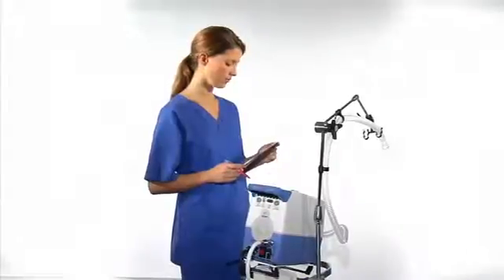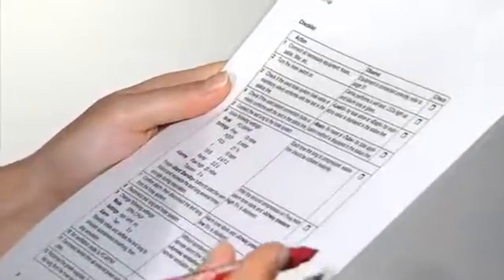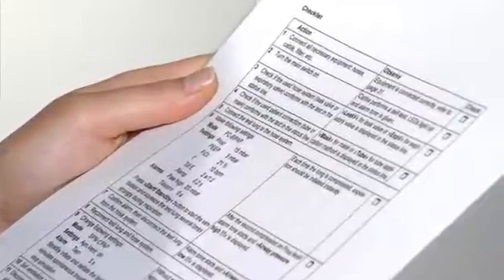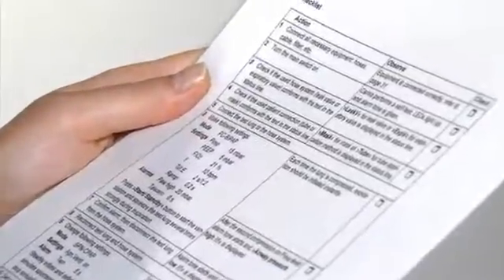Before connecting the patient, we recommend performing a system check to ensure the device is fully functional. The checklist for the system check is contained in the Carina instructions for use. The system check is fast and easy to perform and takes as little as five minutes.